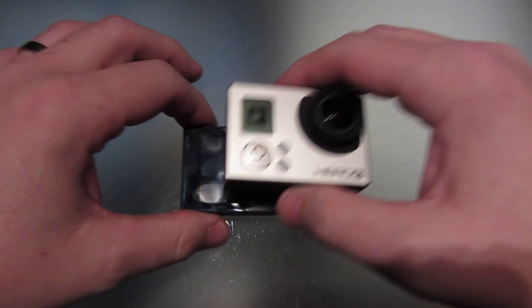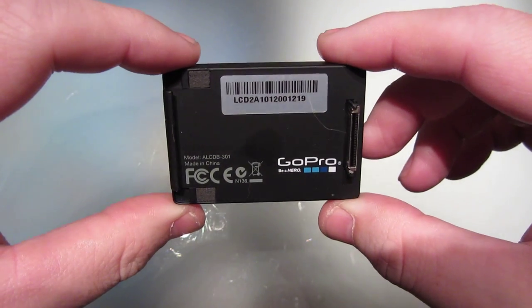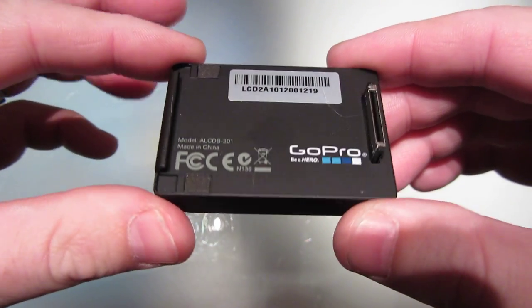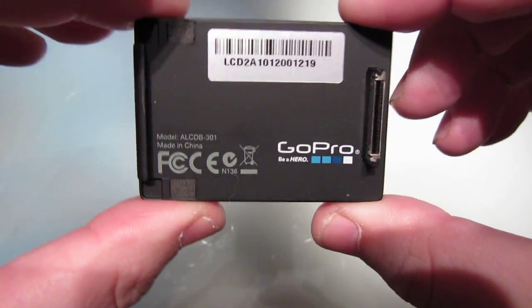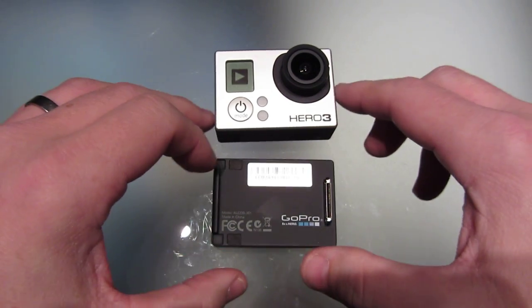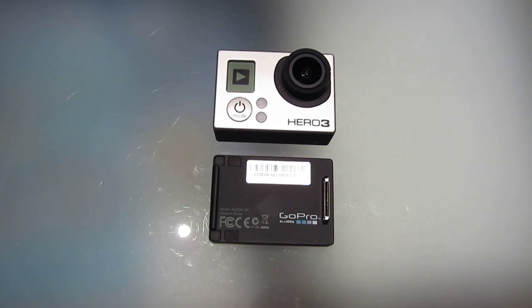But what good is that, because now you're stuck with a GoPro Hero 3 without a backpack. So the touch backpack doesn't seem to work that well — it is freezing up and GoPro is not a lot of help with it. So I'll let you know once I resolve this problem with GoPro — I'll get back to you with another video. Hope you enjoyed that. Cheers.